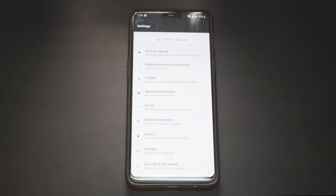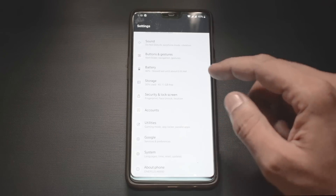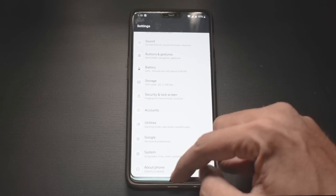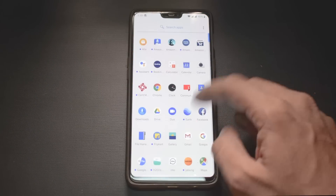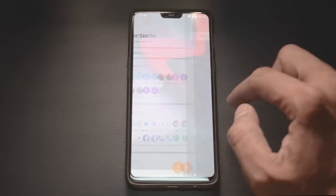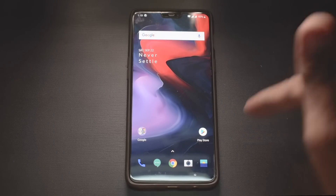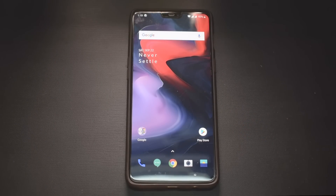That was a quick look at how to install and get a first look at this update. The main reason I wanted to get this video out was to let you guys know the update is out — go to System, download the file, and update. The camera is the same as beta 3, but UI responsiveness is much better and feels more fluid. If you've got this OTA, don't hesitate — go ahead and install it. Let me know in the comments if you'd like a full review.